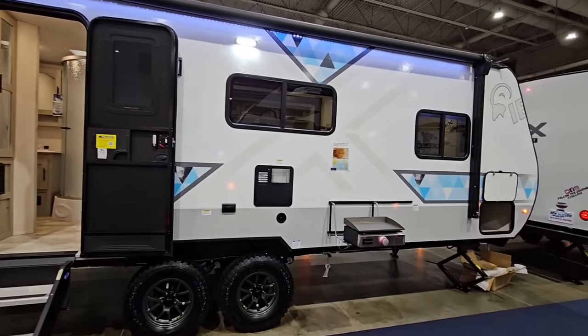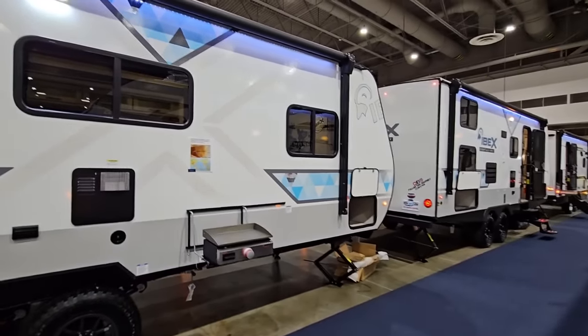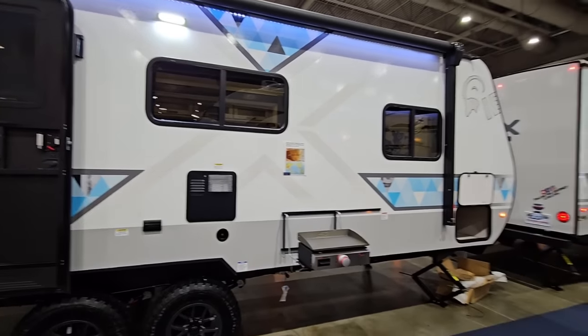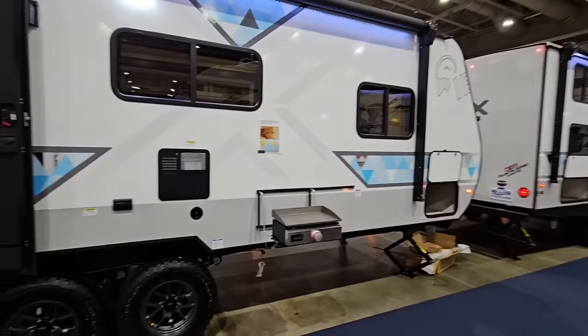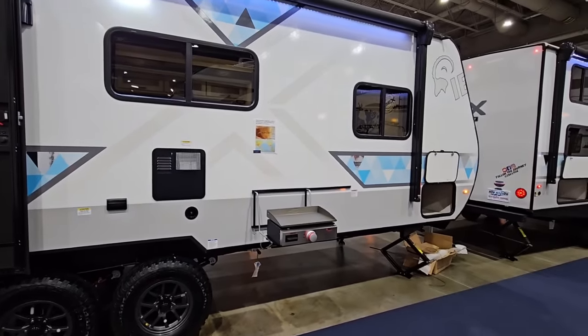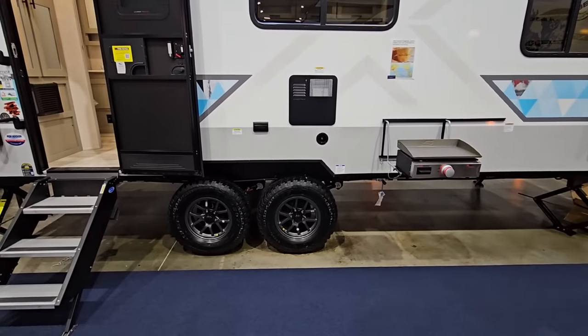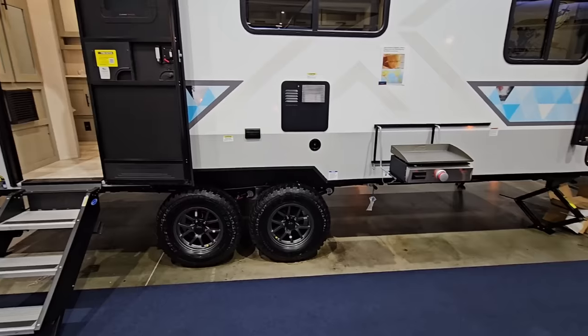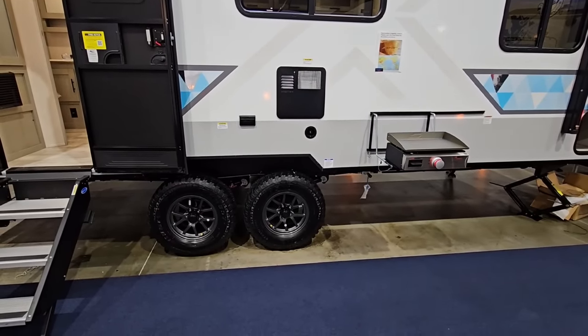What's going on guys? We are at the 2024 Houston RV Show, taking a look at this really cool Ibex travel trailer. One of the reasons I'm filming it is because it has a feature a lot of people ask about whenever I film travel trailers — they want to know what are some of the benefits and what does a beast mode suspension package look like on a travel trailer. This one has it.